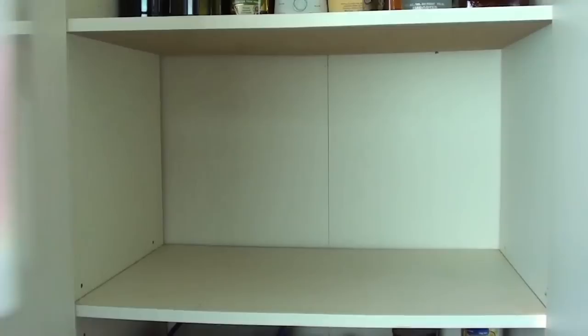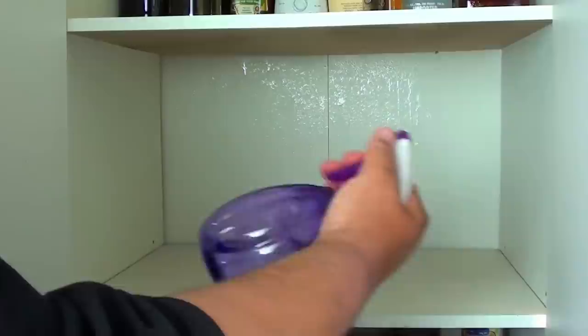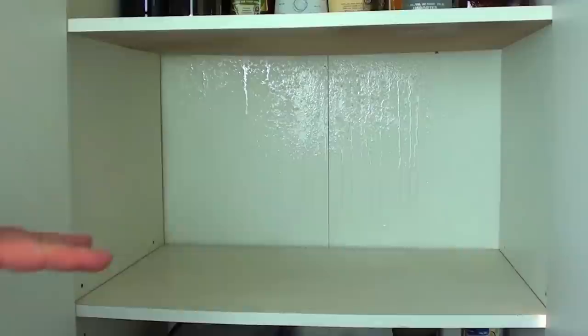Next, I have a solution here of pure vinegar. Don't water it down — you want 100% vinegar. Spray it throughout the entire pantry. This will kill any larvae that are in there. Once you've sprayed it, let it rest for about 5 minutes, then get some paper towel and give it a very good wipe out so it's all nice and dry and clean.